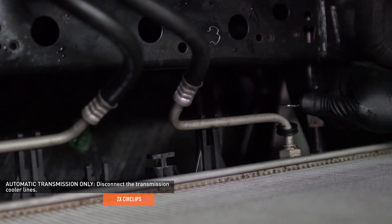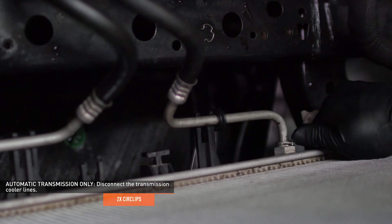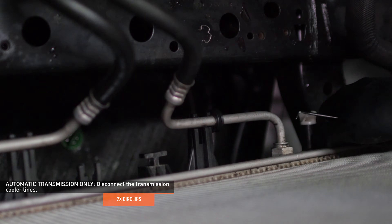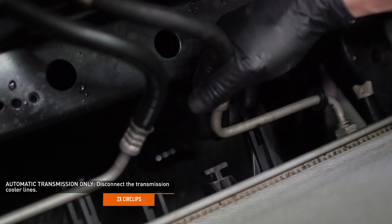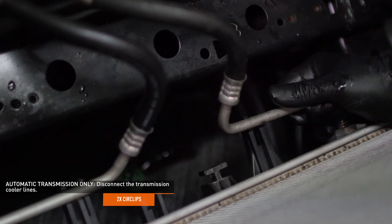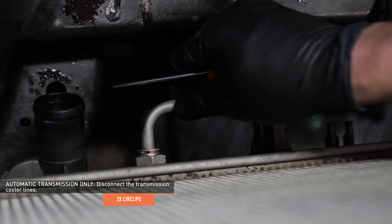Separate the dust boot from the cooler line connection at the bottom of the radiator. Use a pick tool to remove the circlip from the cooler fitting. Be careful when removing these clips as they tend to spring away when removed and can be hard to find. Now remove the cooler line from the radiator and repeat the process on the second cooler line. Tuck the lines up and out of the way so they don't leak during the rest of the install.